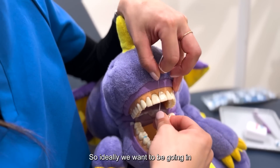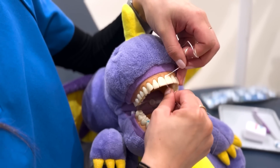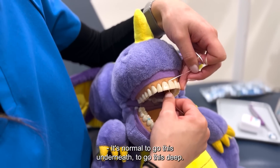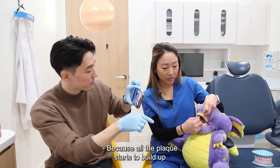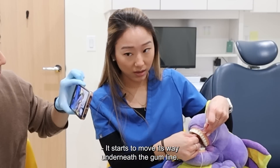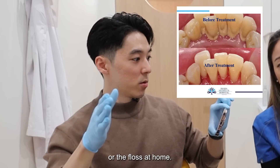Ideally we want to be going in between and hugging the tooth on one side and going underneath the gum line. It's normal to go this far underneath — most people don't go that far. Why is it important to go that far? Because all the plaque starts to build up at the gum line, and if you don't remove it, it starts to move its way underneath the gum line. And that's when you can get hardened plaque, or calculus.